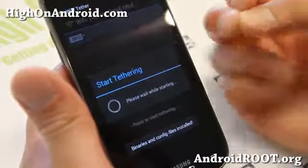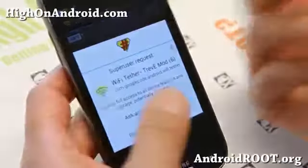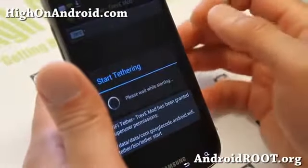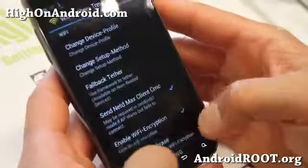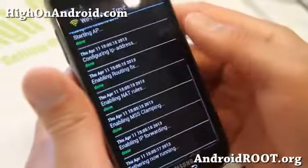This works on most rooted Android smartphones — I haven't found any time that it didn't work. Make sure you hit Grant for the Superuser Request. Once it starts and you don't get any errors, you should be all good to go. You can go to Show Log, and if you don't see any errors, you're all good.